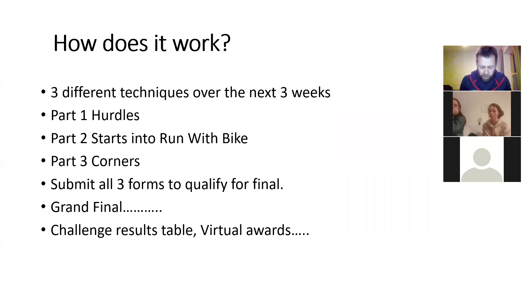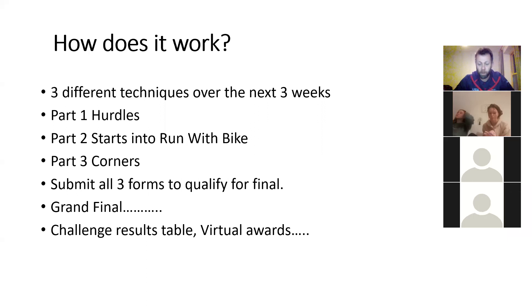You've all been sent the email, which also has a Microsoft Forms link on it. Each week over three weeks we're going to do a different form. Week one is hurdles, week two starts into running with the bike on the flat, and week three will be corners. When you've submitted all your forms back to me, you'll get an invite to another Zoom meeting — the grand final — where I'll explain what's going to happen and you'll link all three bits together over a simple, easy-to-mark format.